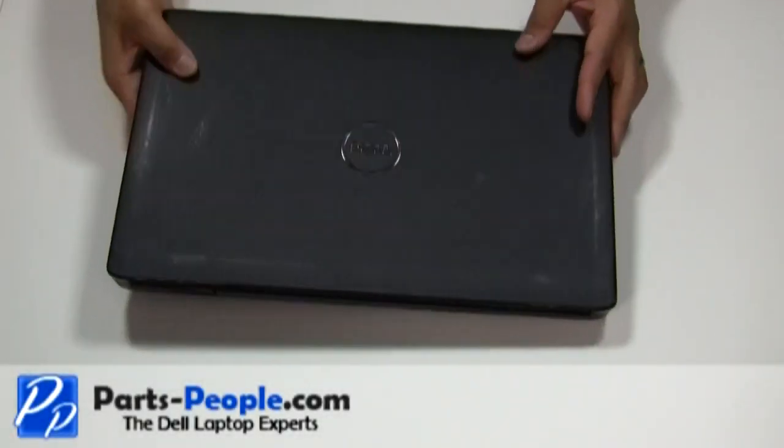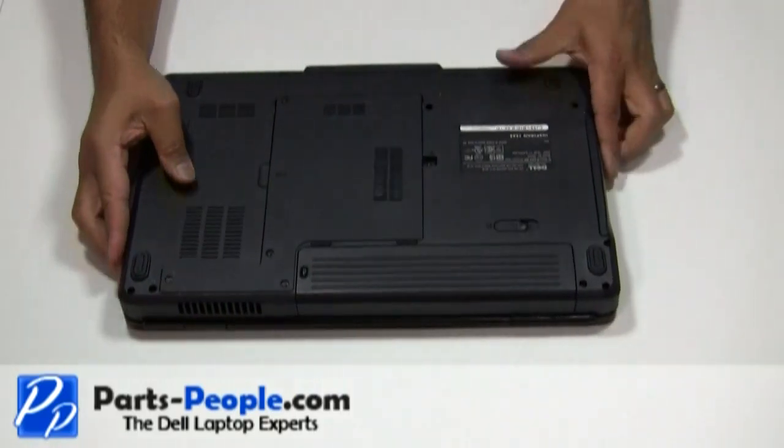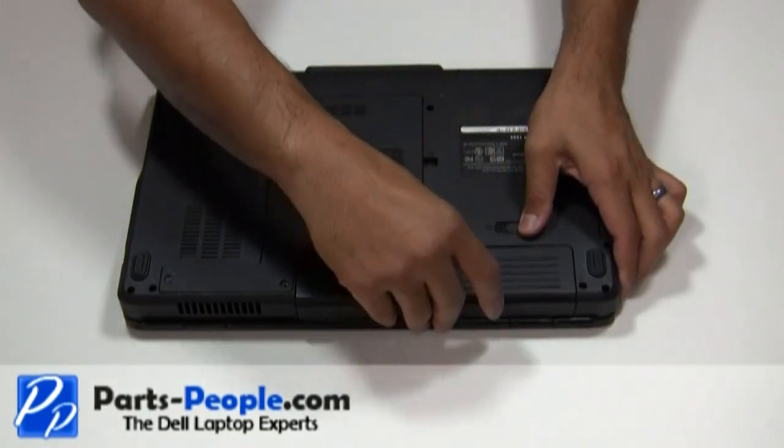For this project we will need a flat head screwdriver and a Phillips head screwdriver. Always begin by removing the AC adapter and the battery.